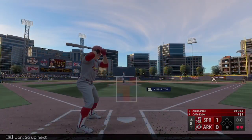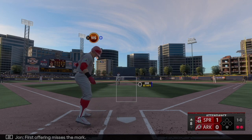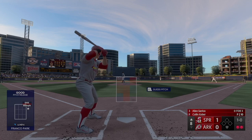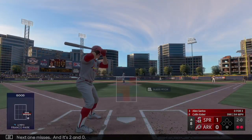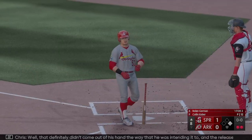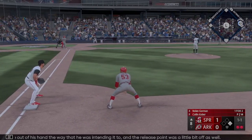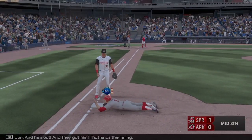Up next, Alan Santos. First offering misses — ball one. Next one misses, it's 2-0. We get to this part of the order — yeah, there's some pop there but more likely there's some base hits. That one definitely didn't come out of his hand the way he was intending, the release point was a little bit off. Pick-off throw to first and he's out! They got him — that ends the inning.